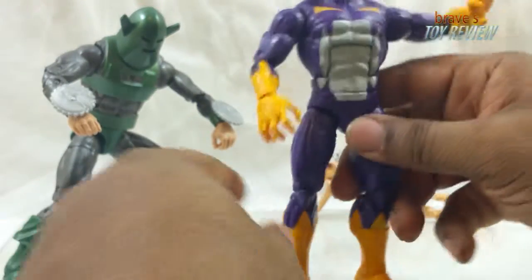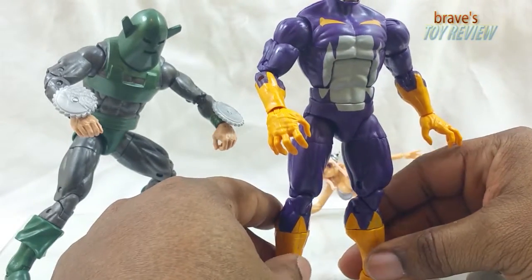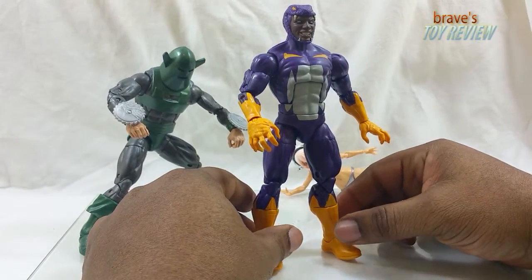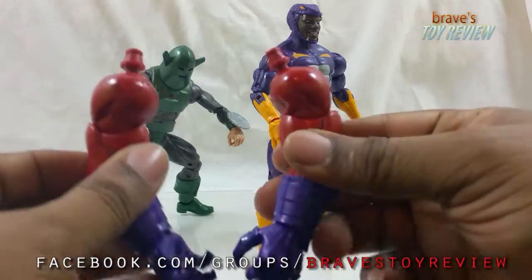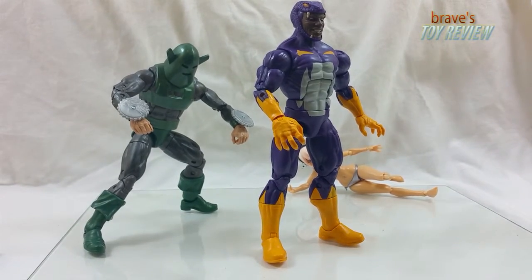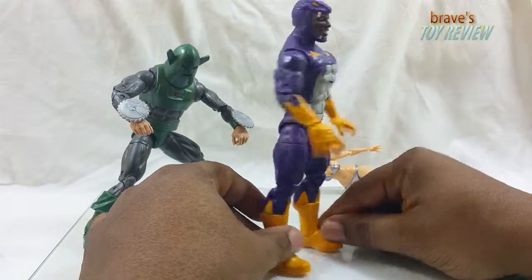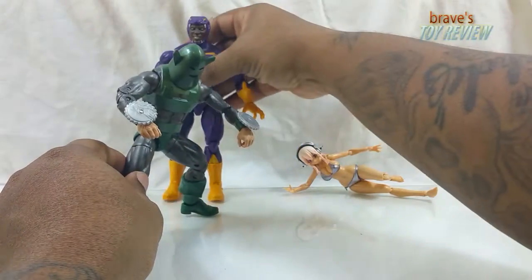Same problem as Tiger Shark where the yellow is used over the purple and it just doesn't cover it up very well. There are two body sculpts Hasbro likes to use, and this is one of them — the Sentry body sculpt — and they use it a lot. They both come with arms, but yeah, there's just nothing too special about this guy. It's cool to have an addition to the Marvel Legends line to fill out your shelf a little bit.